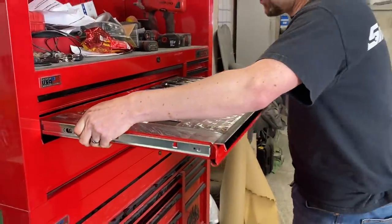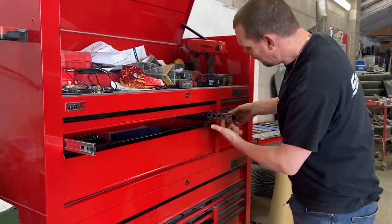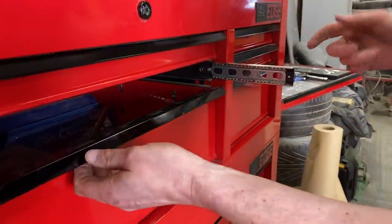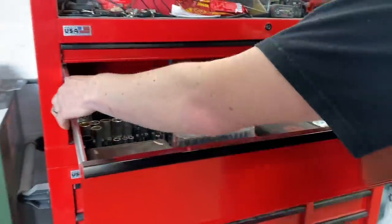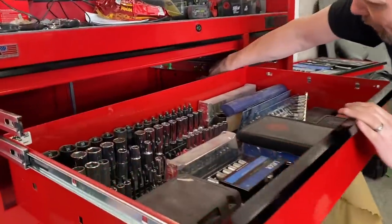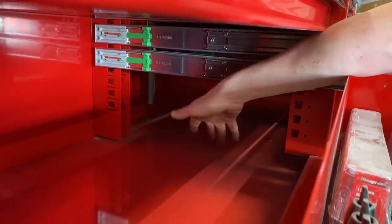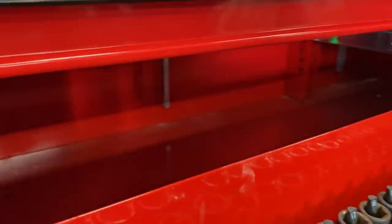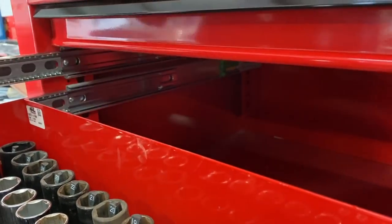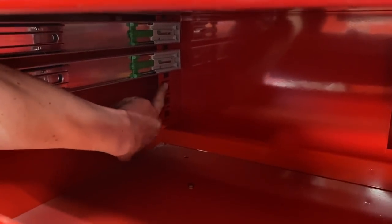If you buy a heritage Snap-on box there's a box inside a box, with zed strengtheners, gussets, and corner edges to stop racking when the box is full of weight. Let me take out one of these drawers. The ball bearings are much smaller than the snap-on heritage box. If I open this drawer fully, my hand passes right through — there's absolutely no support inside the toolbox.